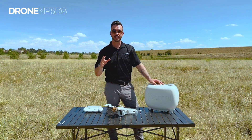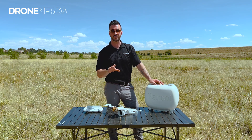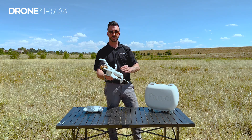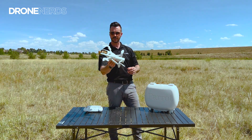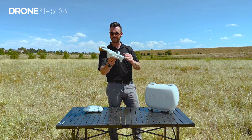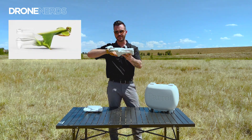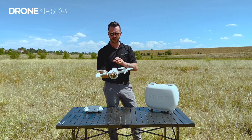So let's talk about some of the unique features of the Parrot Anafi AI. First off, it's definitely a unique-looking drone — kind of a sharp shape to it. It's definitely inspired by nature; it has that praying mantis inspiration in the way that it's sloping.